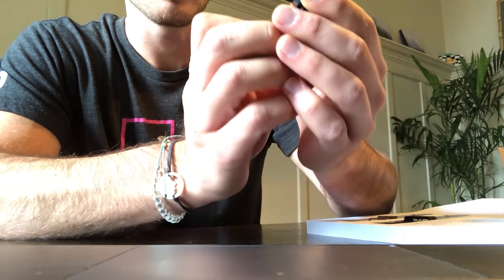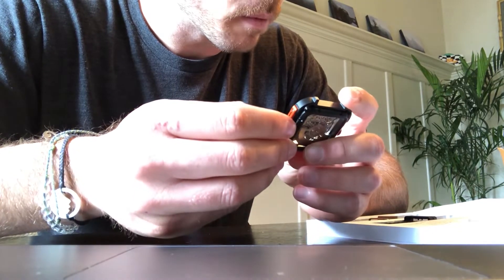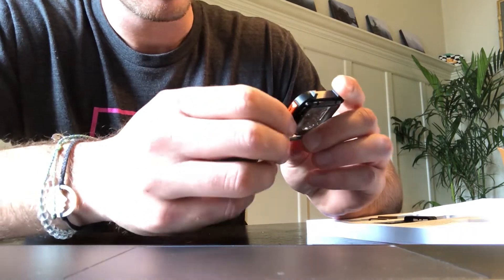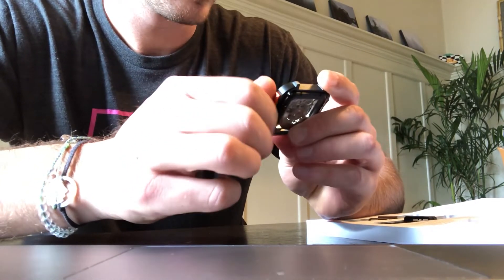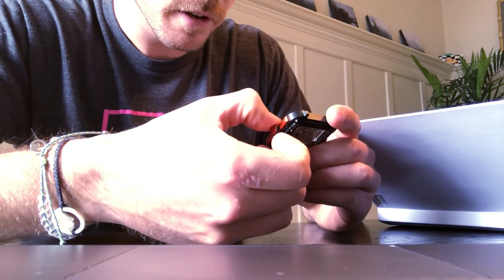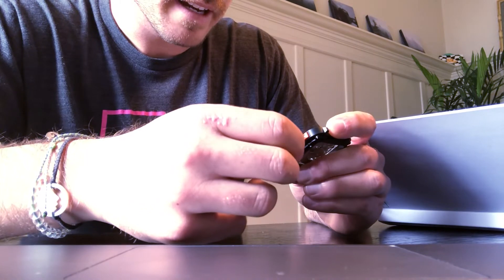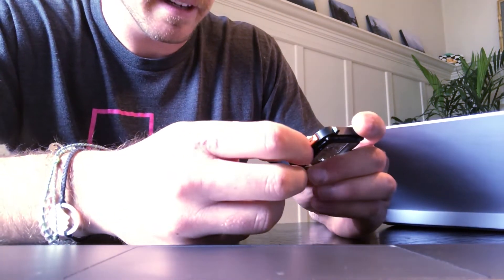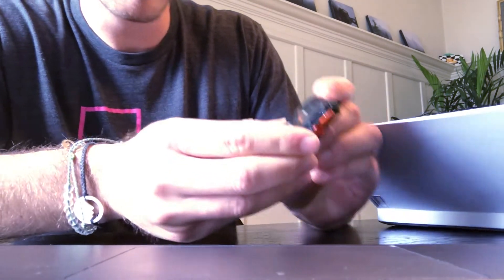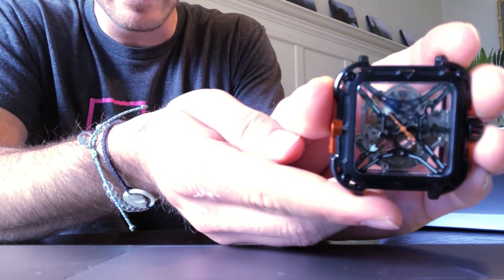To get the watch going, we're gonna wind the crown clockwise for 34 turns. The watch is ticking away furiously so I think it's good to go. I've pulled it out and now I'm gonna get this time set.